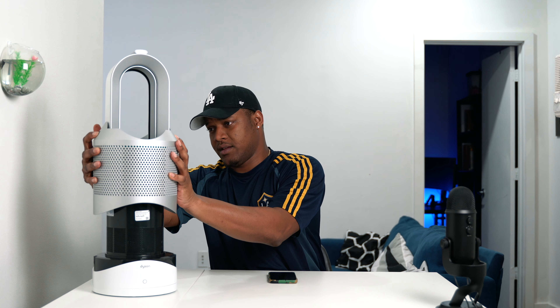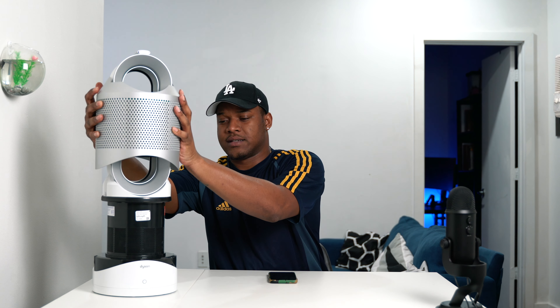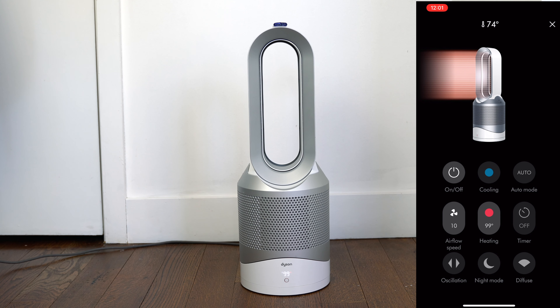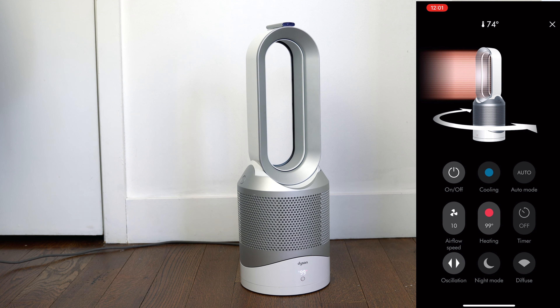You can go ahead and take off the filter like this, and this is how you would replace the filters. The filters come in at about $50 to $70 for replacement, and depending on usage would determine how often you'd be replacing the filter. The HP04 goes to 350 degrees, the HP01 goes to 70 degrees, and this model goes to 180 degrees.